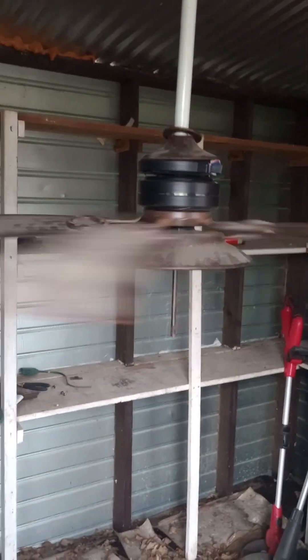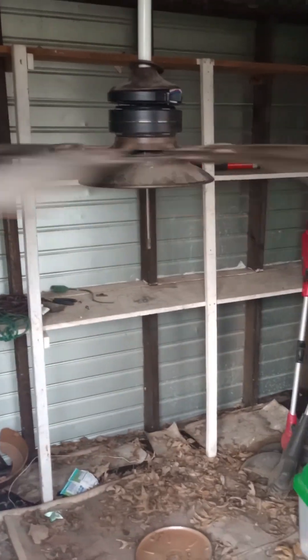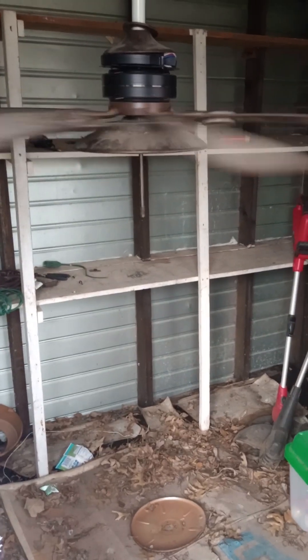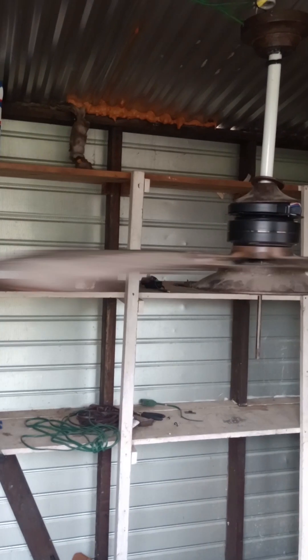It does work, as you can see — it puts off a nice breeze despite the non-ideal mounting conditions. I'll be making more fan videos as I get fans from the Habitat store, which I found out are super affordable. I'll get them, bring them here to test them, and then probably donate them back to the Habitat store. There are also some silly fans at Walmart I've been wanting to test, but they're like $69 or $70, which is kind of steep just for testing.